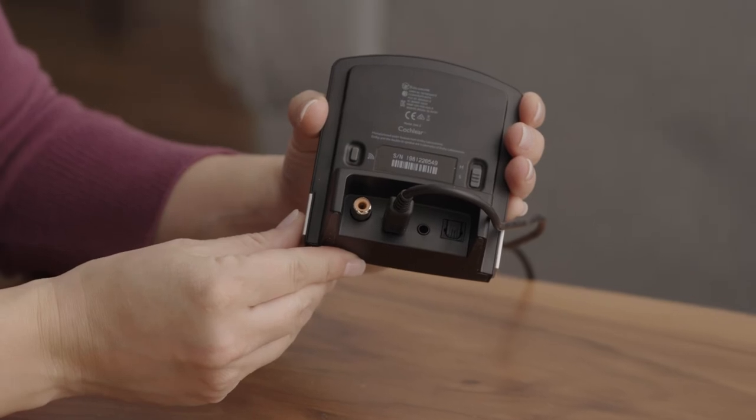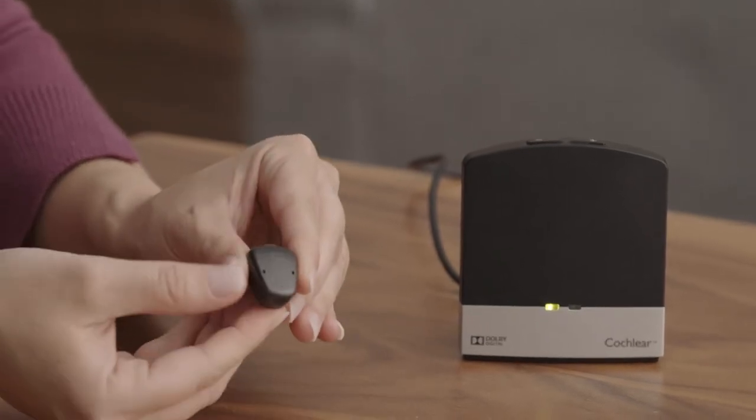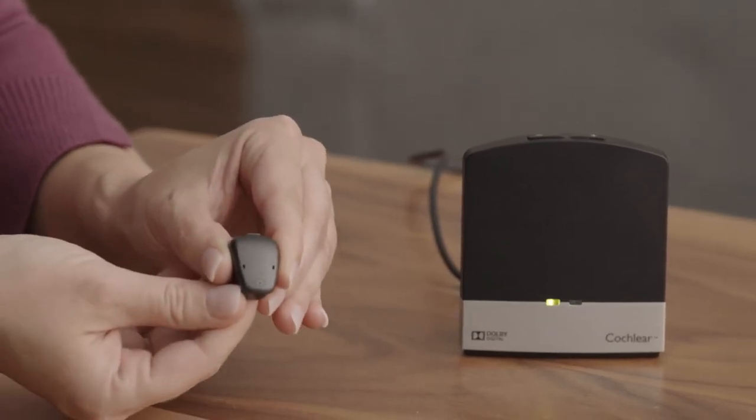You'll notice there's a Wi-Fi symbol next to the button. The light on the front of the TV streamer will blink orange for 20 seconds to indicate it's in pairing mode. While the TV streamer is blinking orange in pairing mode, turn your processor back on by fully closing the battery door.